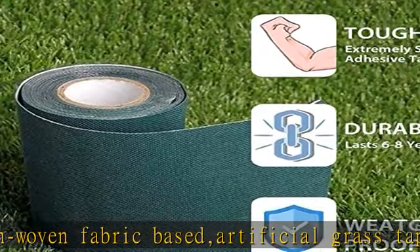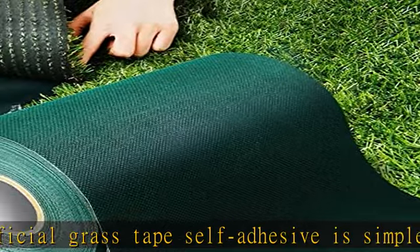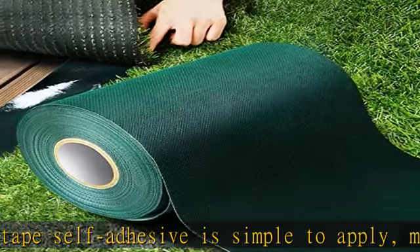The artificial grass mat provides great decoration for both outdoor and indoor areas with a beautiful natural appearance. Shelf life of one year after seaming; the turf tape works for six to eight years.